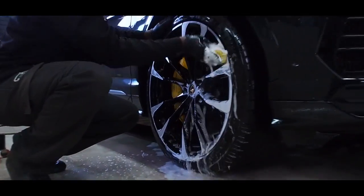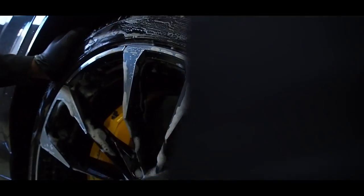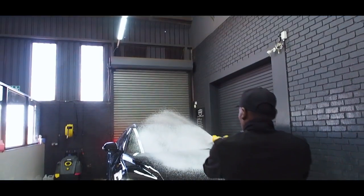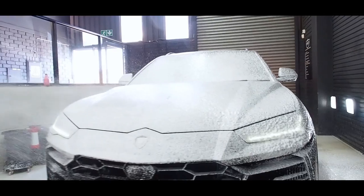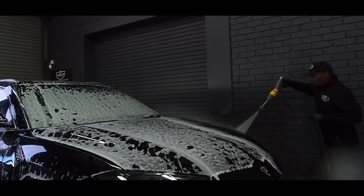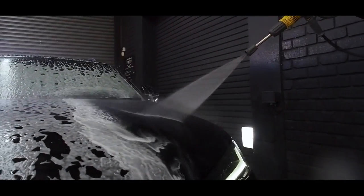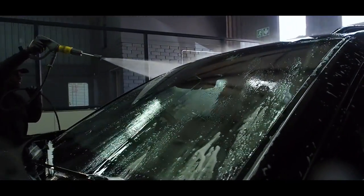Starting off the process by doing a full decontamination on the car, making sure all the contaminants are removed using our Gion certified products. Even though you might think that decontamination isn't that important, it's actually one of the most important aspects of the process, because if we don't make sure that the surface is perfect, some of those contaminants will actually scratch the paint when we're busy with the paint correction, and we'll end up with a bunch of swirl marks.